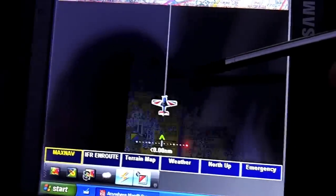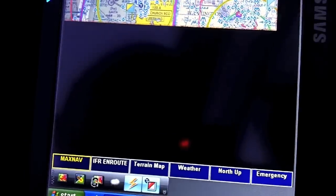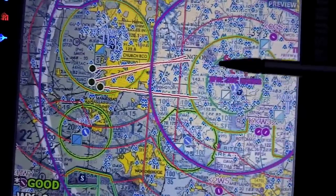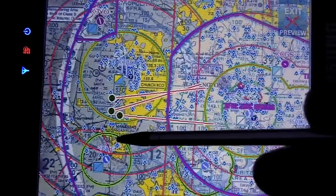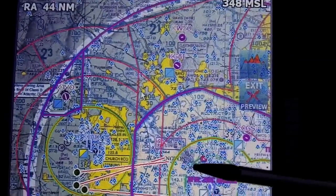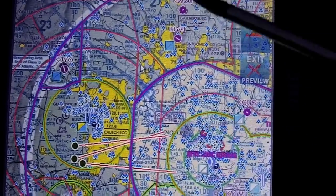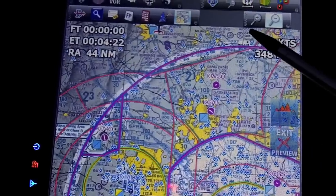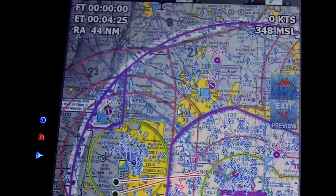If we toggle down to the Class B airspace around D.C. and Baltimore, you can see the surface rings are highlighted green, and the other rings are not highlighted because we're below those rings. It's also showing TFR data, which always displays and is delivered from the XM satellite.